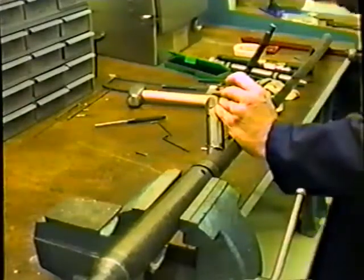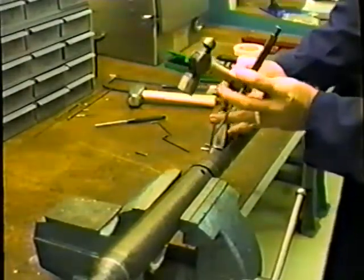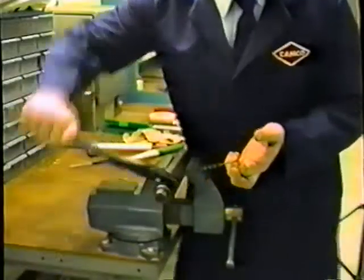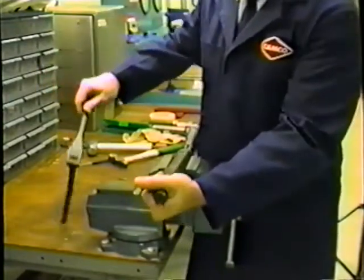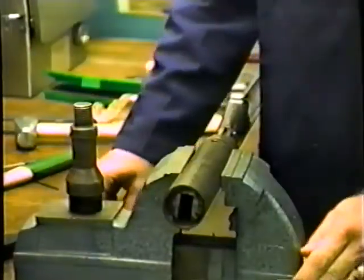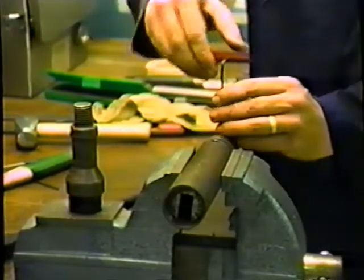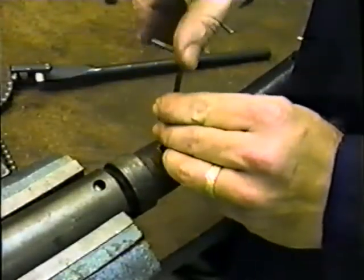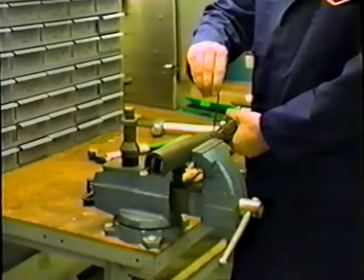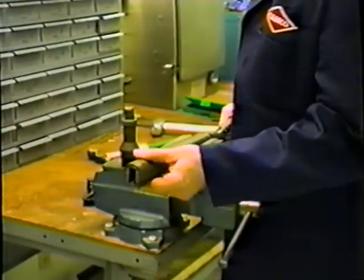After an OK type kickover tool is used, it is necessary to repin the tool before the next operation. This is accomplished by securing the kickover tool in a vise, knocking the old shear pin material out and installing new shear pins. The fishing neck is then removed and the arm screw is loosened. Next, the locating finger is pushed inwards and the finger housing removed.